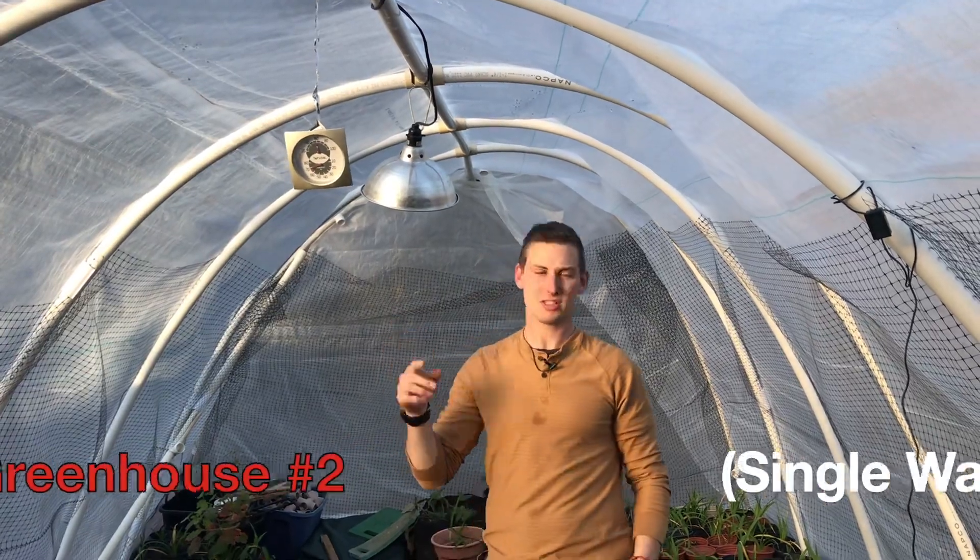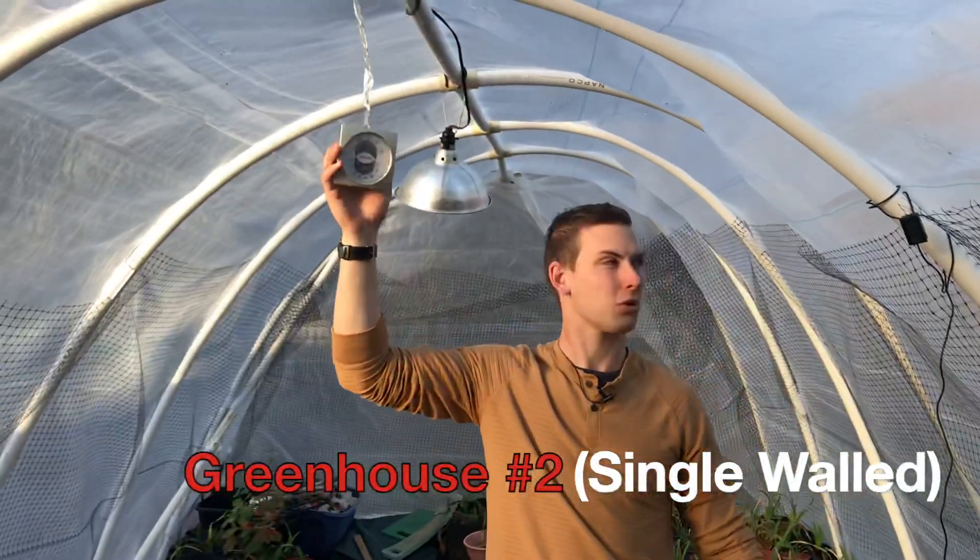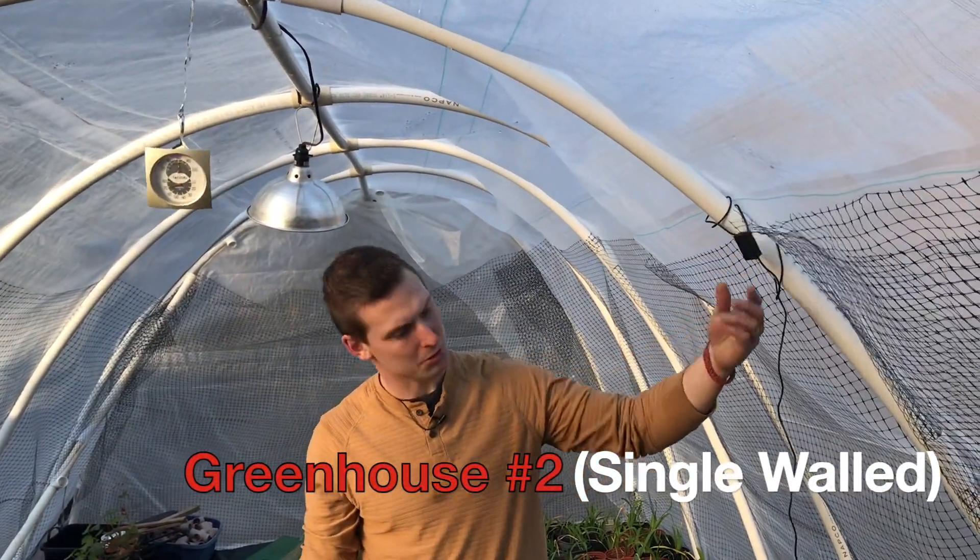That one's mounted. We have our wireless one hanging right here. We also have a couple other physical ones that are just showing the temperature as they say.